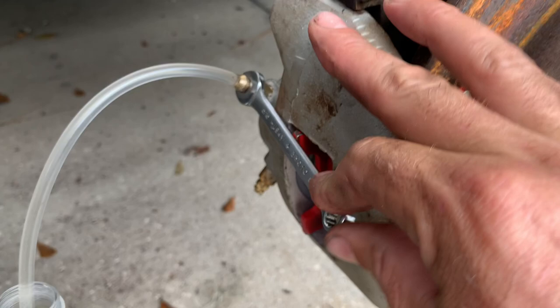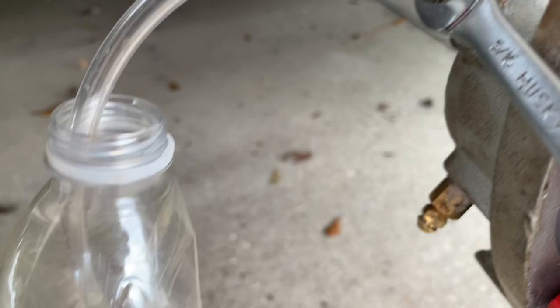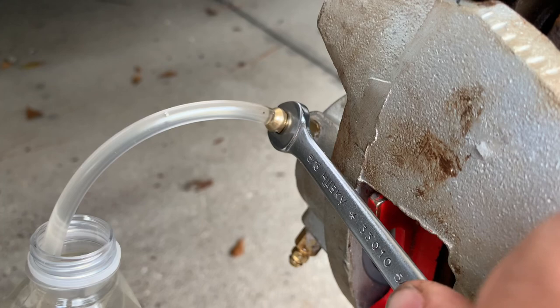I've got my wrench on my bleeder valve, my piece of plastic tubing on the bleeder valve, and it's stuck down in the water bottle. Nikki's got pressure on it — holding your pressure, Nikki? All right, I'll crack the bleeder valve. See the air bubbles come out and then I get a solid stream. Go ahead and pump it back up again. I've already done this a couple times, so you still see a little bit of air bubbles come out. You'll see the pressure build back up on it.